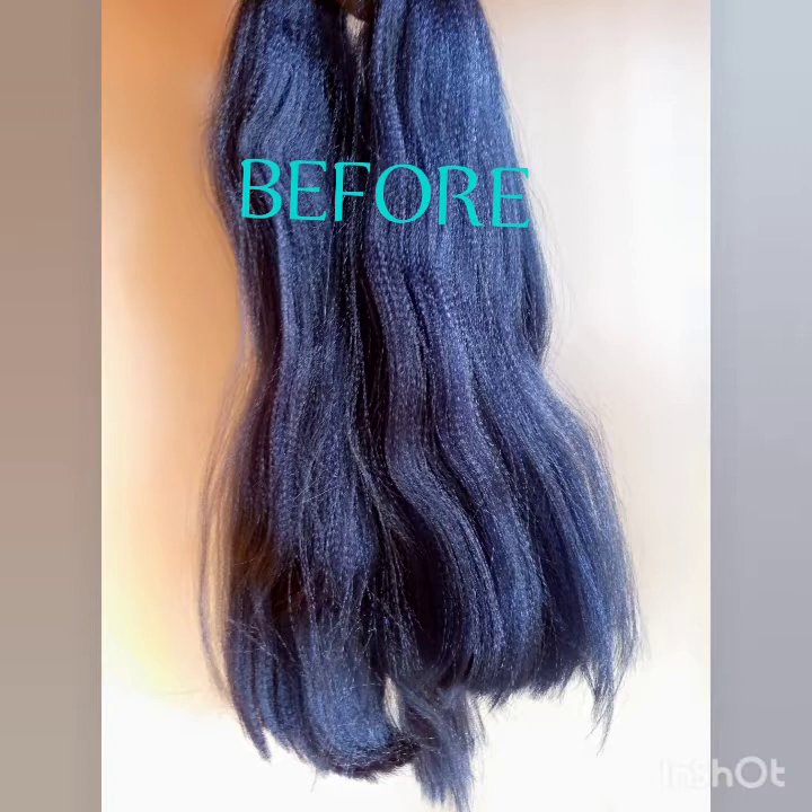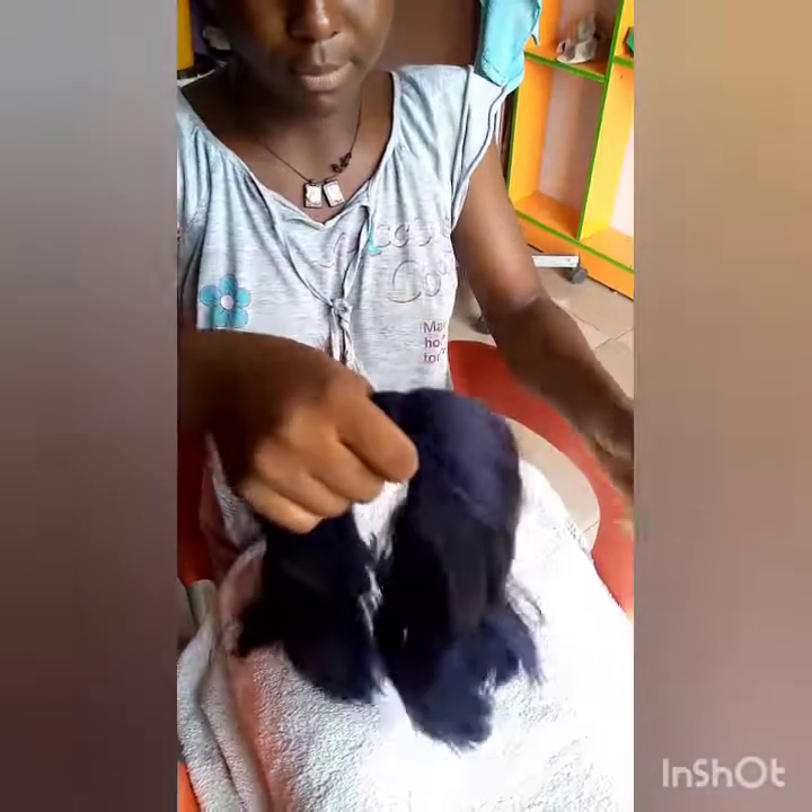I want to show you how to prepare your extension for your braid. Firstly, you cut the extension — you cut it, and you see.